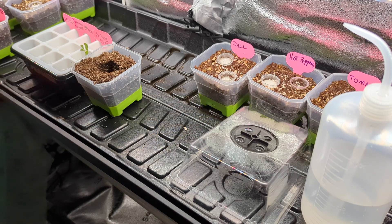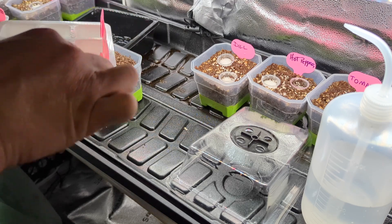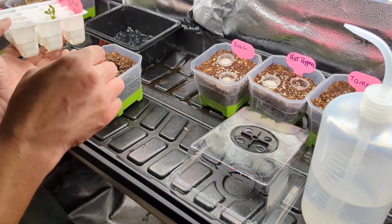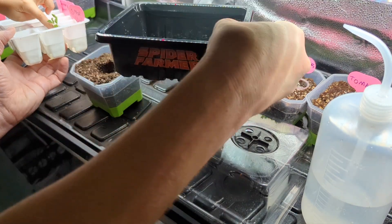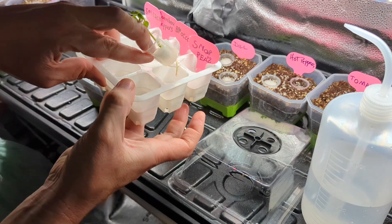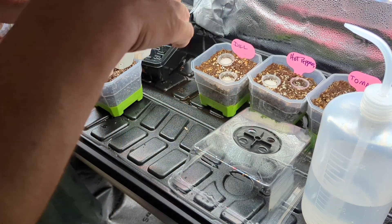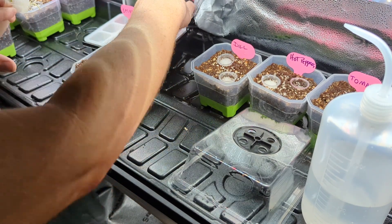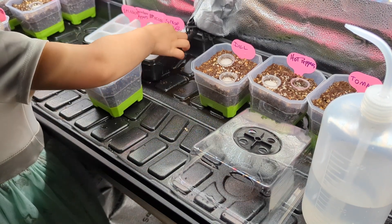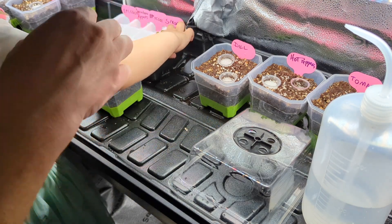Go ahead - how do you do it? You're gonna take it out, lift this out. We're gonna push it out from the bottom. The bottom of this Spider Farmer dome germination kit just pushes out like this - they're soft bottoms, made so the transplanting is easy. Grab it by the cup, there you go.